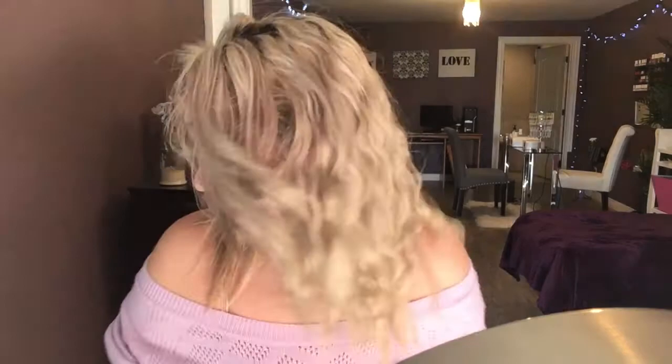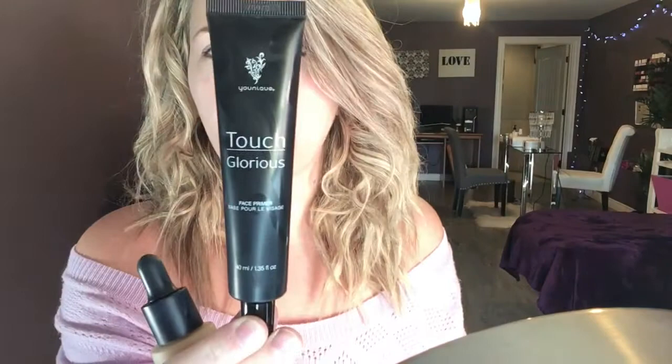Hey guys, so I wanted to do a review on the Unique Mineral Touch liquid foundation. I also got the Unique Touch Glorious Face Primer, and I have the concealer and the setting spray as well.